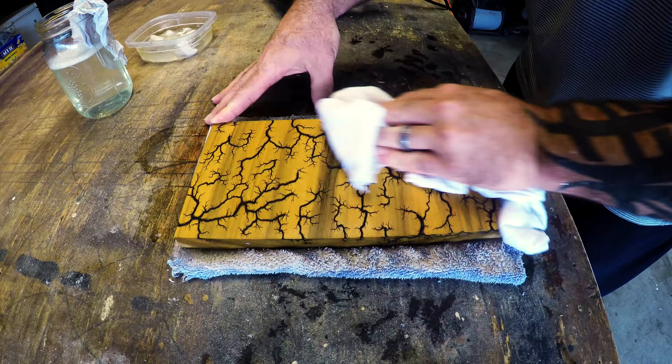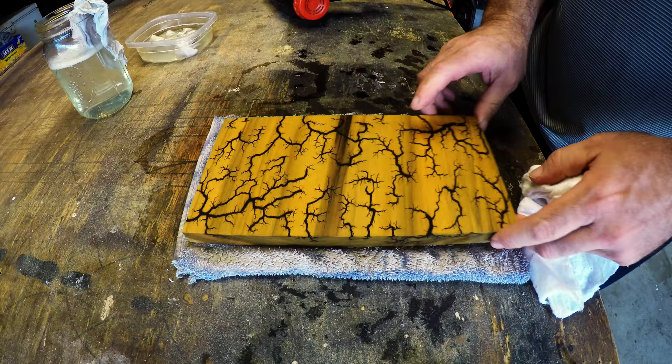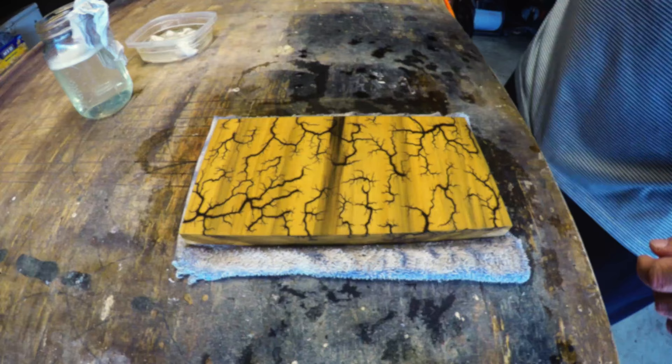I'm going to grab a rag now and dry this off, clean up the water a bit, then get ready to use the heat gun. I like to use the heat gun to dry the piece of wood off — I'm trying to get it as dry as quickly as I can. I feel that the quicker I can dry the wood, the less the water can soak in.